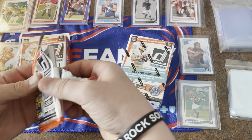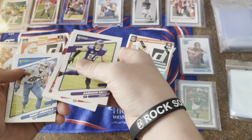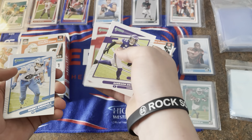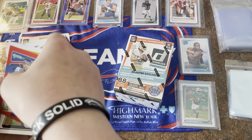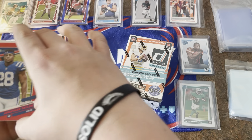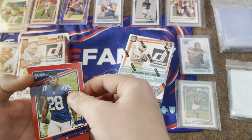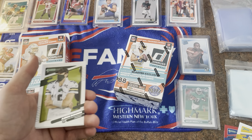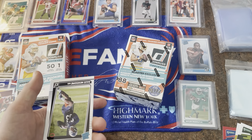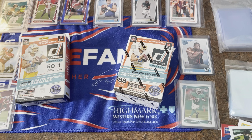Okay, this is a pack from a blaster box — Donruss 2021, 100 subscriber special. We got Harrison Smith, Mike Evans, Danny Amendola, welcome Jenkins. And then these three are going to be the mass variants — the photo variants. Red press proof: Jonathan Taylor, Big Ben, and this is the mask Aaron Rodgers. Then Daz Newsom is our first rookie.